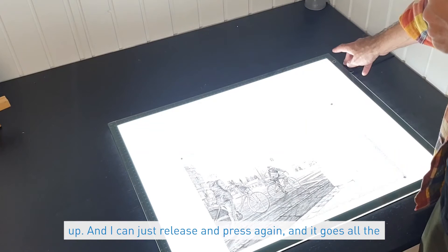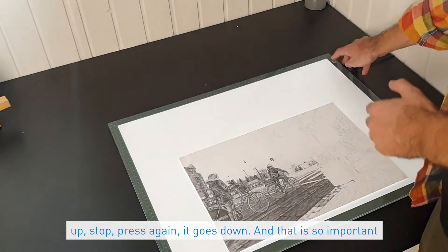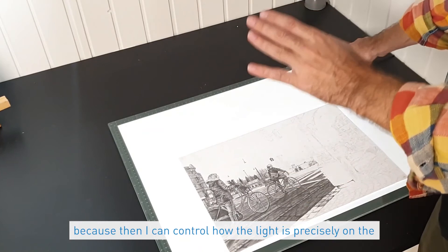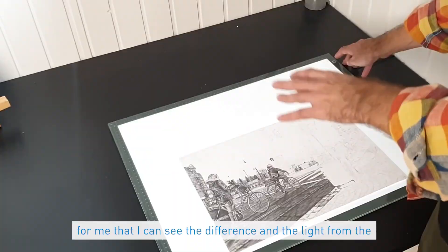I can press again and it goes up, stop, press again and it goes down. That is so important because I can control the light precisely on the specific area I'm drawing on. I draw very dark areas and I draw very light areas, and therefore it's important that I can see the difference — and the Waver light box does that for me.